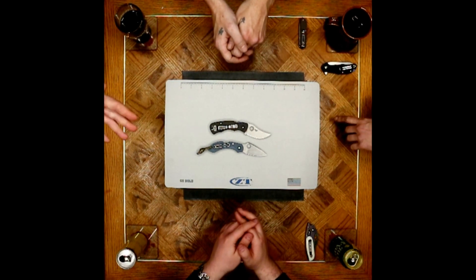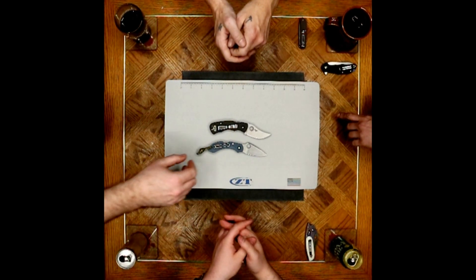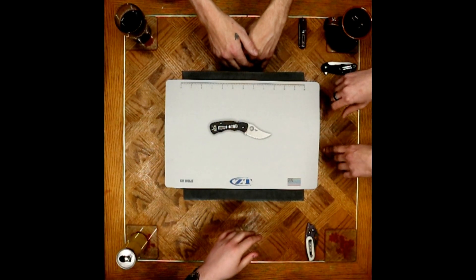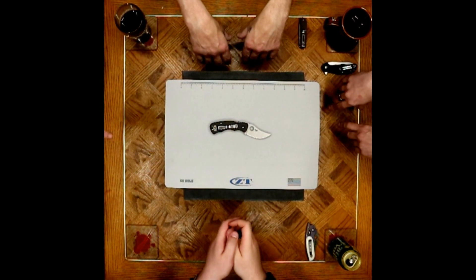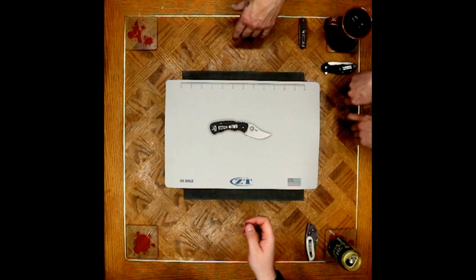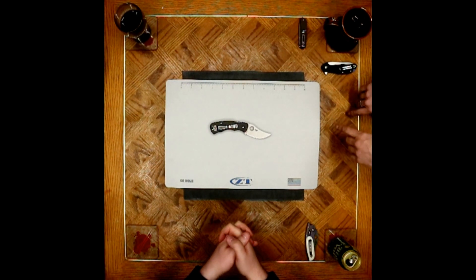So many other awesome knives in Spyderco's collection have wire clips — this should have had one too. When you take into account that the Slysz Bowie has a wire clip, there's no reason a high-end knife can't have one. The Techno 2 as well. This isn't a traditional Spyderco clip — it's a standard three-hole which actually fits Benchmade's. A guy put a Benchmade Bug-Out clip on it and it actually looks pretty nice.